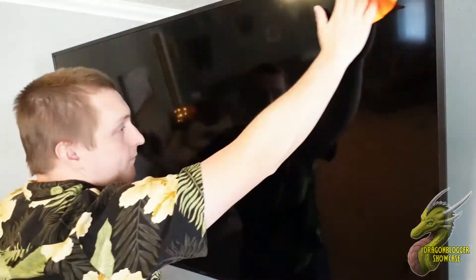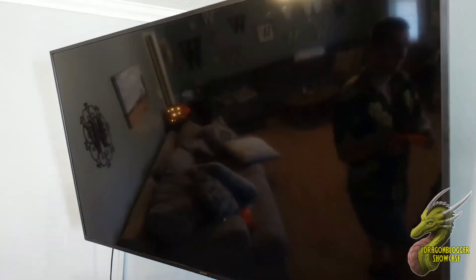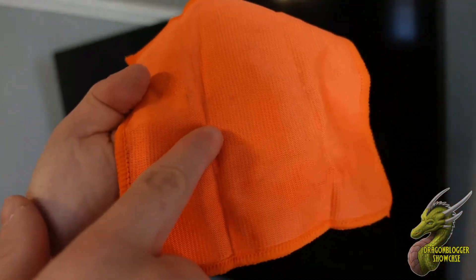So my TV is a little bit dirty. We're going to go ahead and wipe all the dust off first, which is what they say to do. We're not fast forwarding through this — I'm just super fast. The next thing you want to do is just take a look at that cloth so you can pat yourself on the back and see how much dust you got off your TV.